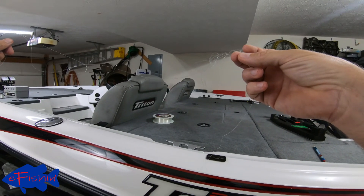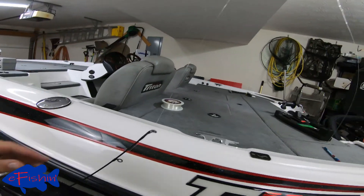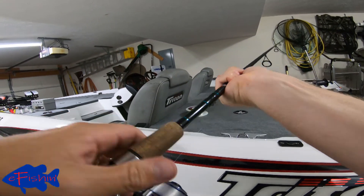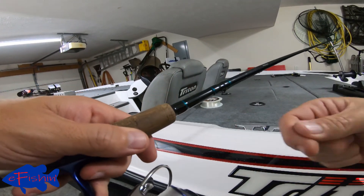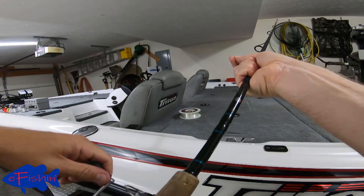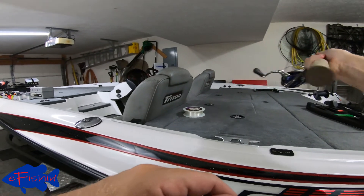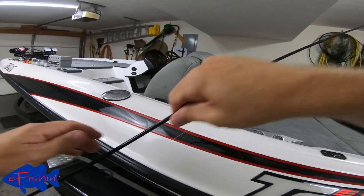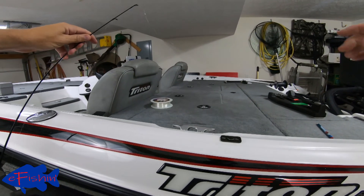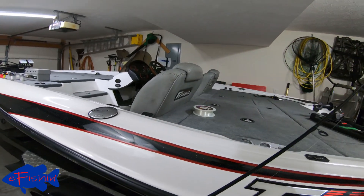So you've got some twist in your line — what do you do about it? Keep pulling the line out, wind it back up until you get to it, then take your rod and go back and forth like a whip. And sometimes all that twist magically comes out. I don't know how, but it works. That's the last spinning reel tip for the day.